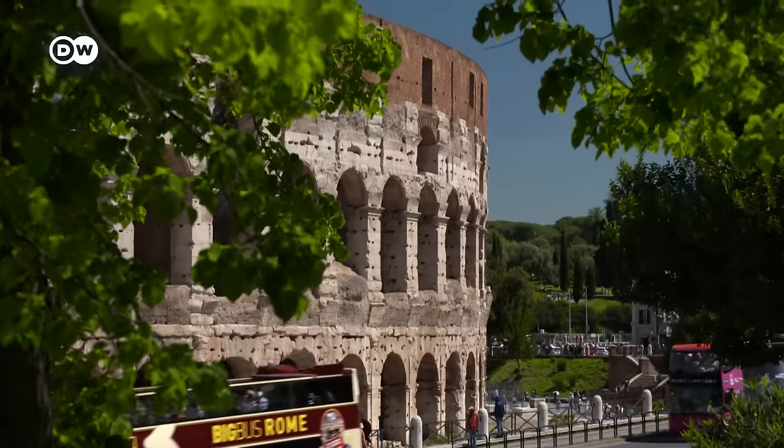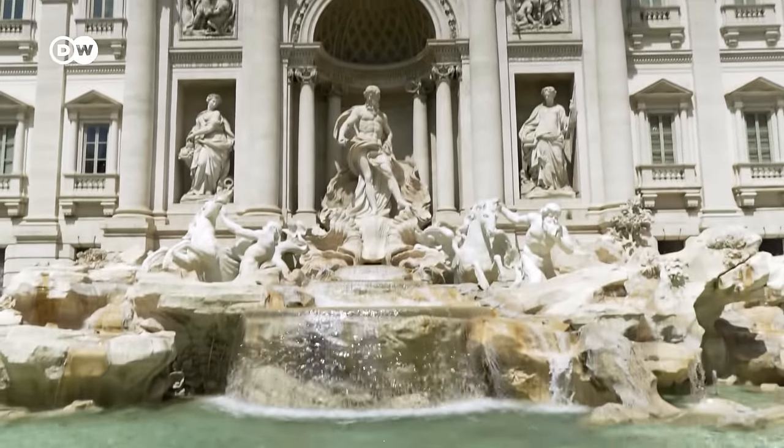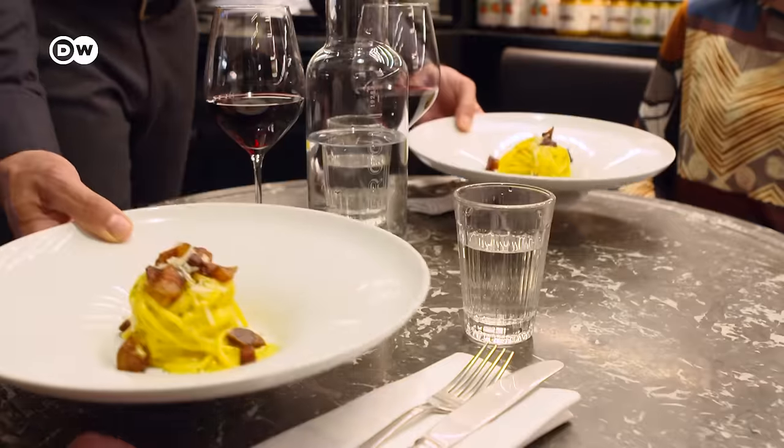This pasta dish has a long-standing tradition in Italy's capital, Rome, where carbonara is found on virtually every menu.